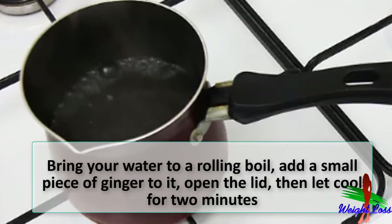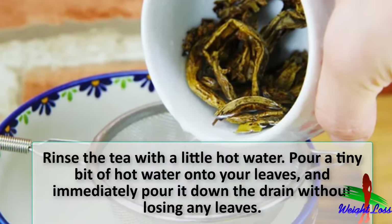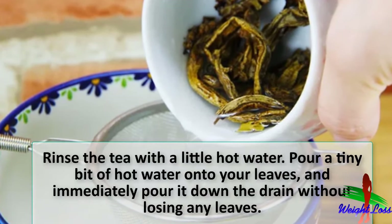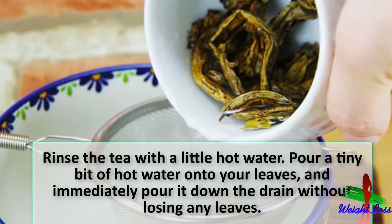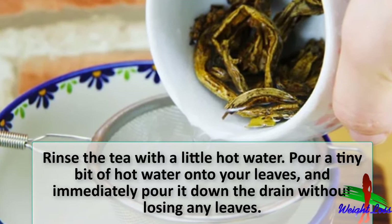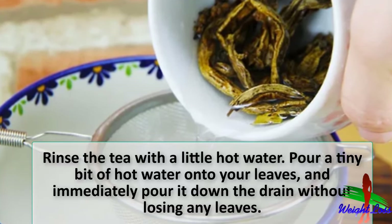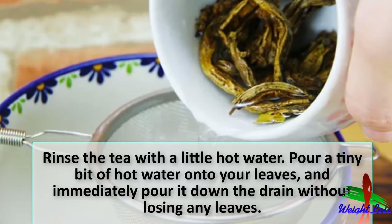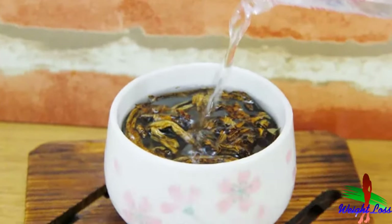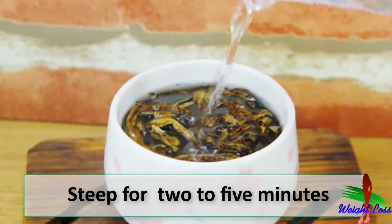Open the lid, then let cool for two minutes. Rinse the tea with a little hot water — pour a tiny bit of hot water onto your leaves and immediately pour it down the drain without losing any leaves. This is easy with an infuser; just let the water drain through. This rinse opens up the cellular structure of the tea leaves and washes away any impurities.